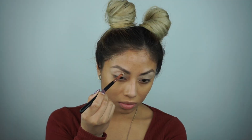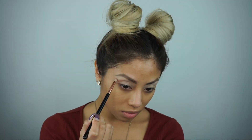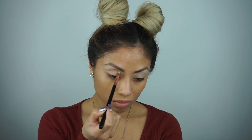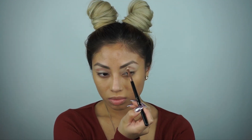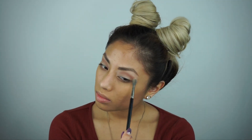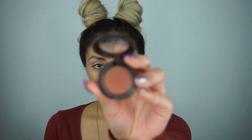Now I'm taking a smaller defined pencil brush and using the color Fresco, which is a perfect crease color, to slightly define and wing out a little bit outside of the eye. Just make sure you buff that in right above your crease line, and always go back in and smooth it out. Really buff it in — you want to leave the lid space really clean.